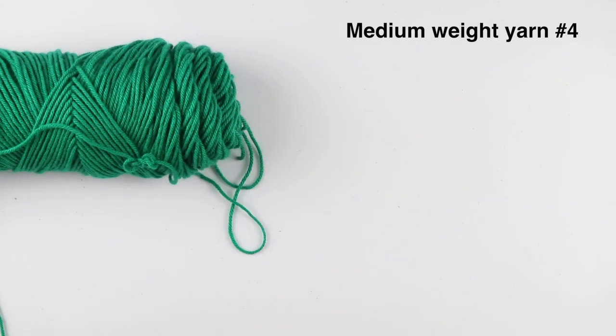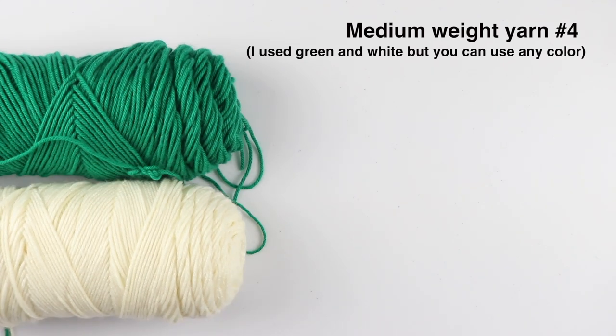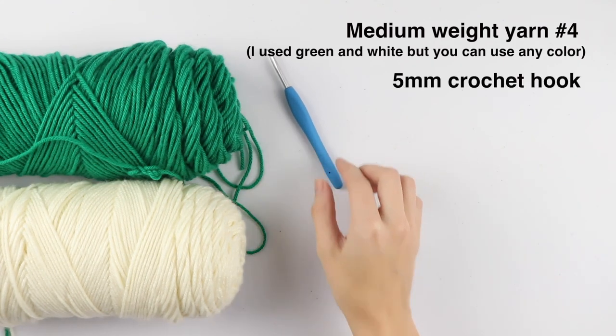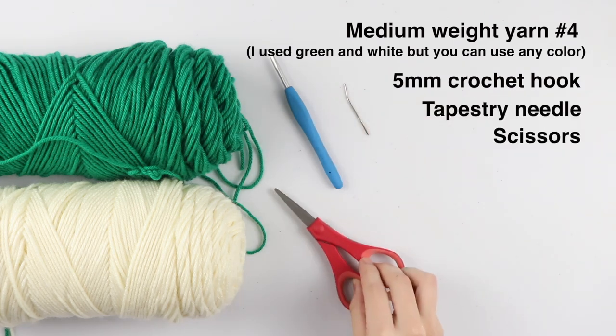For today's tutorial you are going to need a medium weight yarn in the colors green and white — I'm using Bernat Super Value. You will also need a 5 millimeter crochet hook, a tapestry needle, and a pair of scissors.